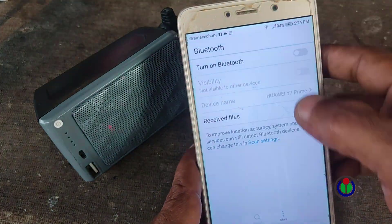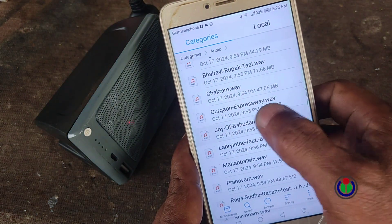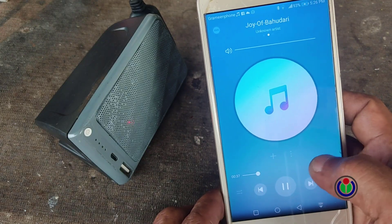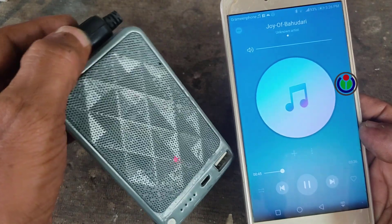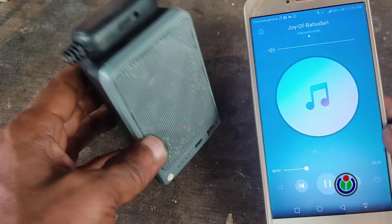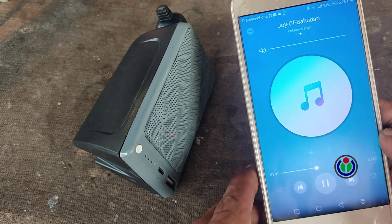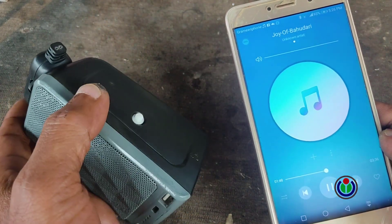I switched on the sound system and turned on the Bluetooth function with a mobile. This Bluetooth module was found as BTS1 and I paired it and connected it. How the video is and how to make it better, you can write your opinion in the comment section. I hope you liked this video. If you like this video, don't forget to press the like button and share with your friends. Stay tuned by subscribing to my channel and press the bell button to get the next video.